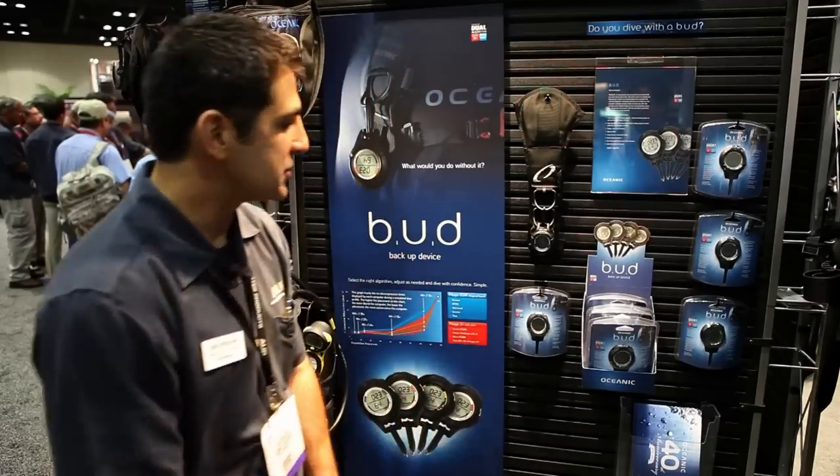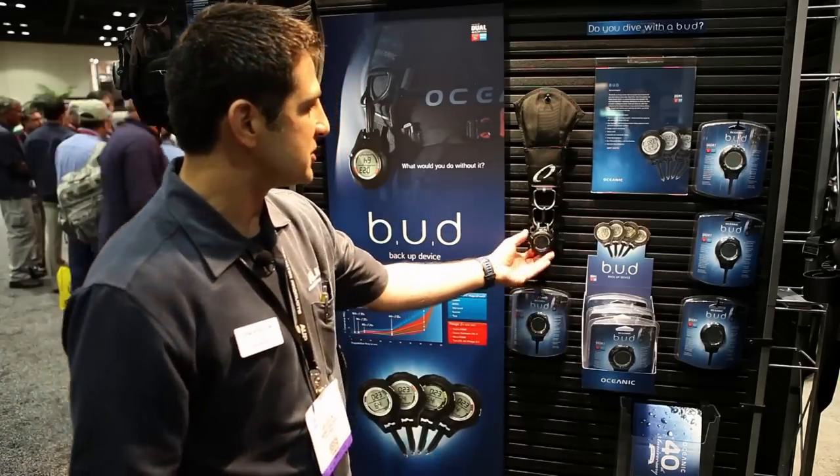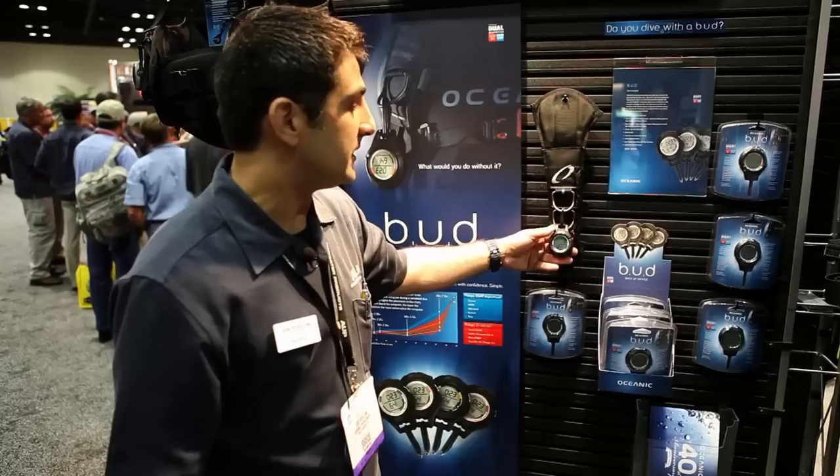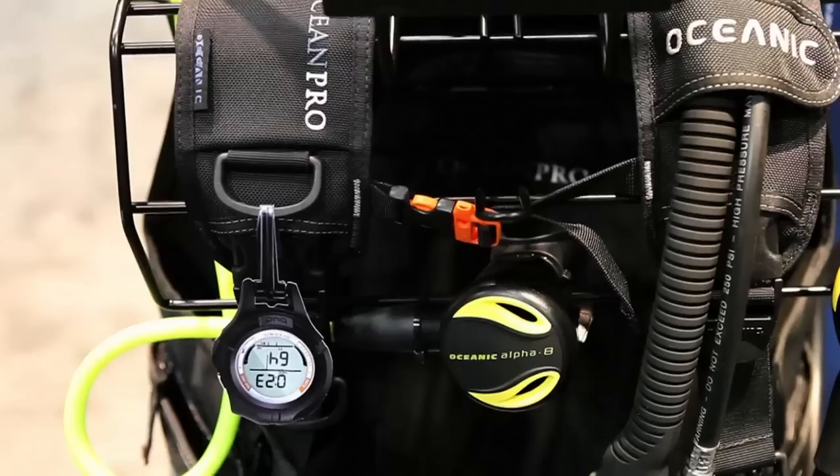The most exciting new product we have with Oceanic is called the Bud — the backup device. The backup device is just a simple, easy-to-use computer. It's made in case you have a computer failure or you want an extra computer to bring on your trip with you. It logs one dive, keeps track of all your nitrogen loading, and does everything you need it to do when you need it to do it.